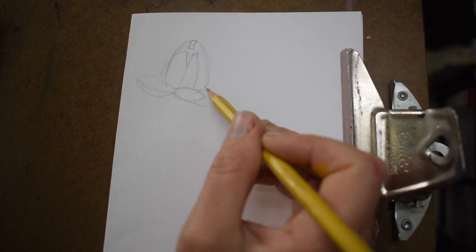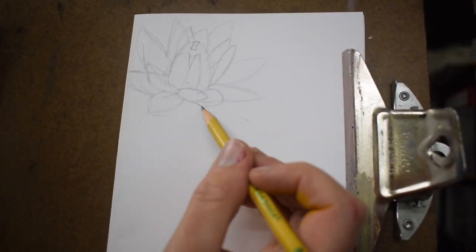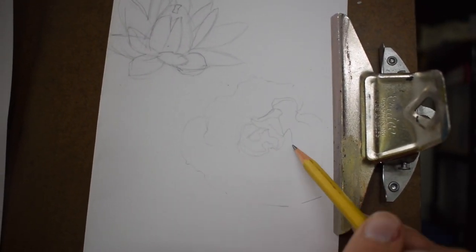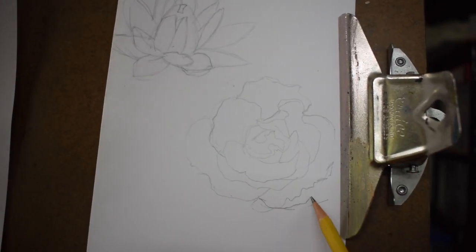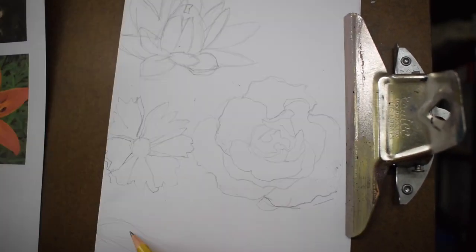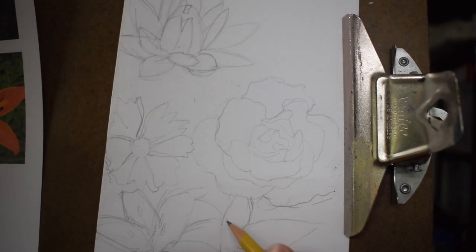I'm working on the lotus flower first, which is a little bit difficult. If you don't know what that is, it's a lily pad flower — called the lotus. There are lots of overlaps, a central piece, and these radiating petal edges. Then there's the rose, which kind of looks like a succulent. There's the daisy, which is also radial, radiating out from a circular point. And then we have the daylilies at the bottom.